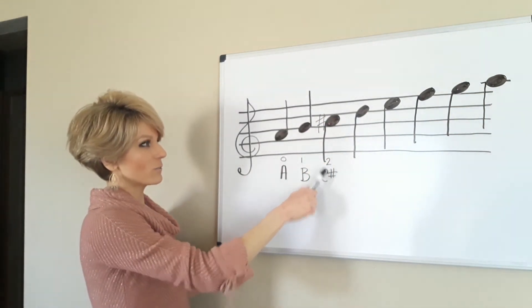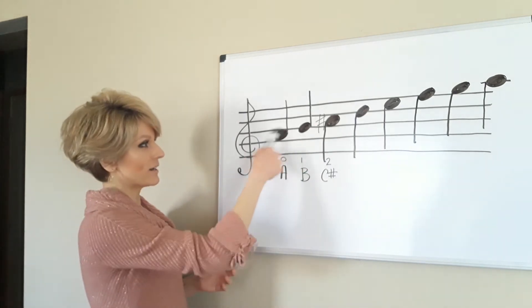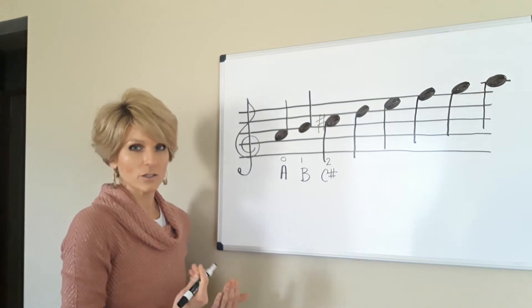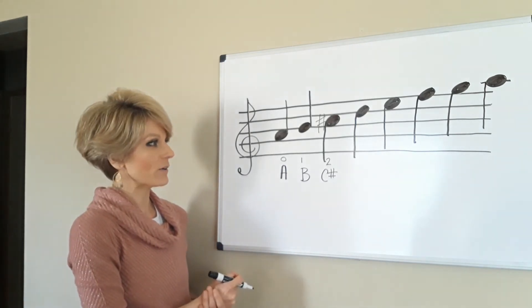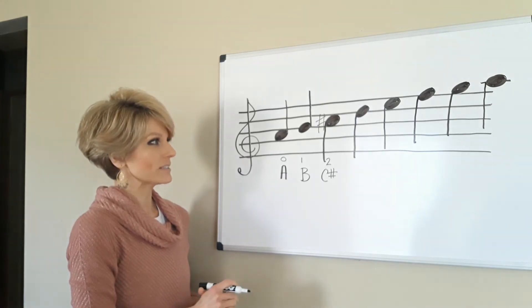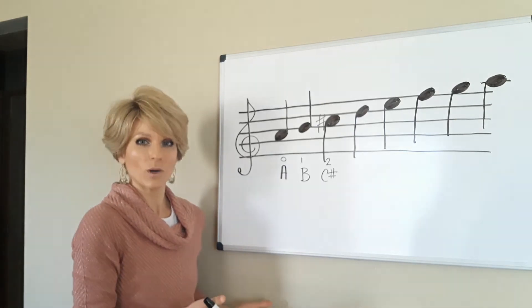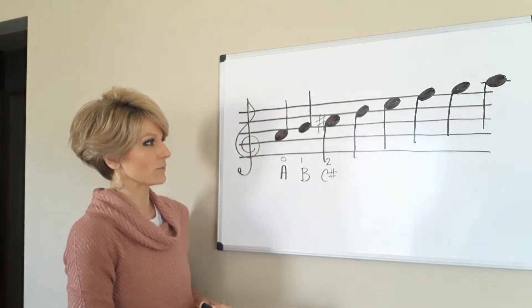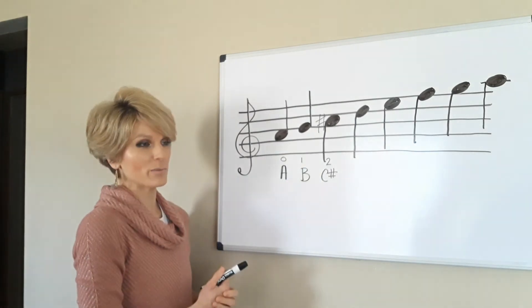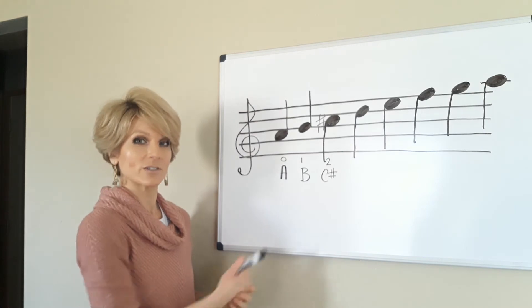Now why is that a C sharp, and why aren't these sharp or something like that? Eventually you will learn all of that, but for now I tell students as they learn the A scale: it's called C sharp, you'll learn why later. Second finger on A — your second finger tape on A string — is called C sharp.